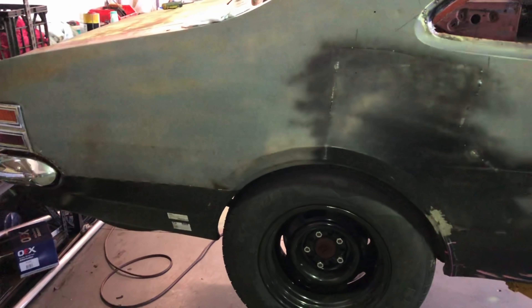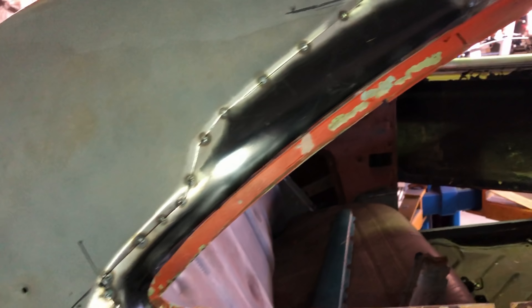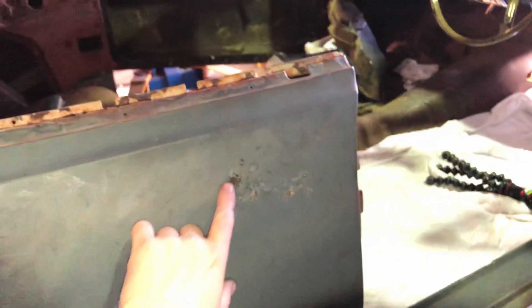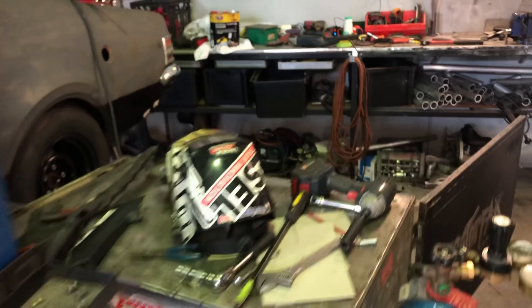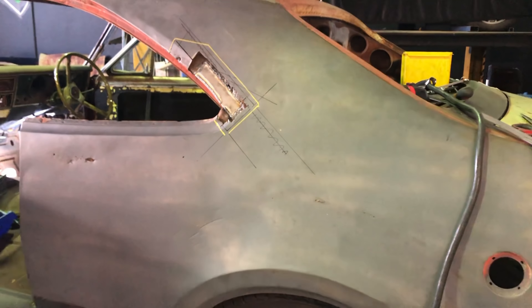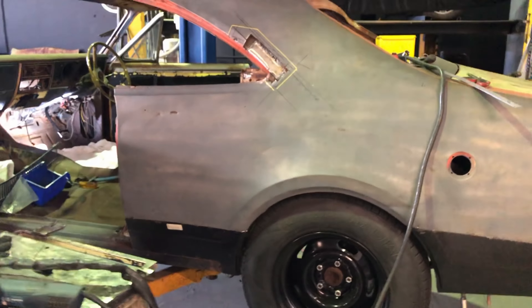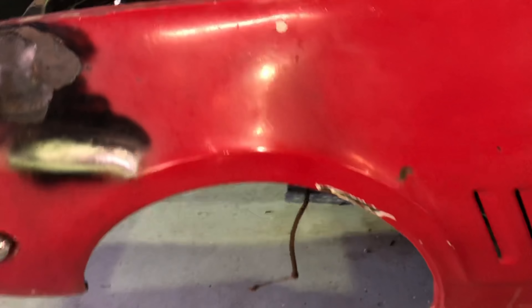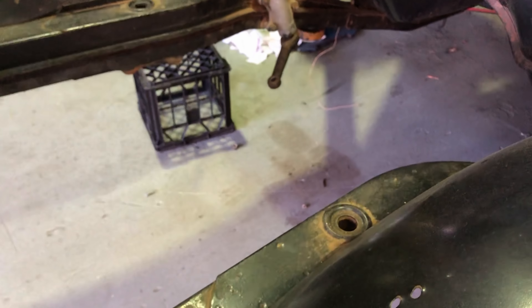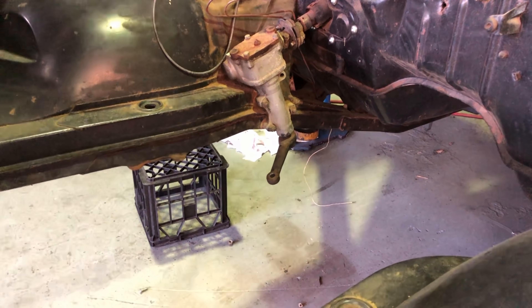Today me and Gibbo have been working on the rust repairs. We just knocked this one in, tucked it in there, and we've got one more to go on this side, then we're working on the other side. We've also been finishing off the brake pedal install, messing around with some geometry. We're back on the rust repairs because we haven't got the front end back from the powder coaters unfortunately, so that won't be till next weekend now.